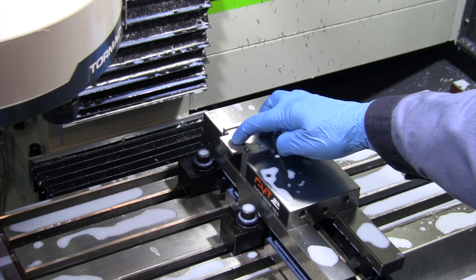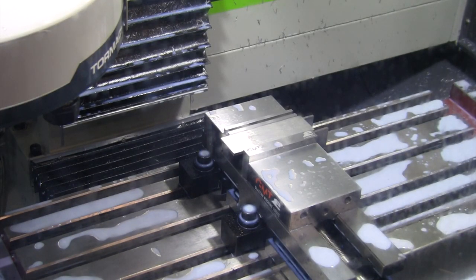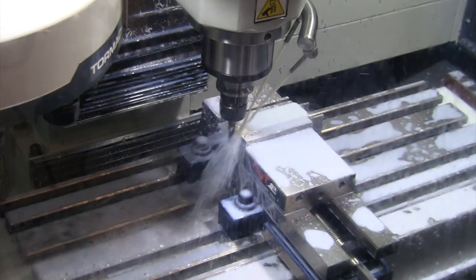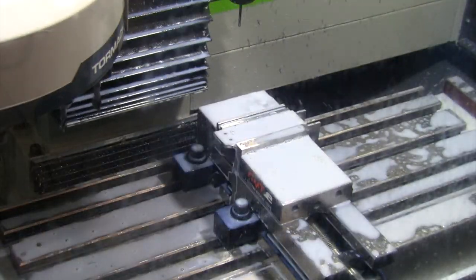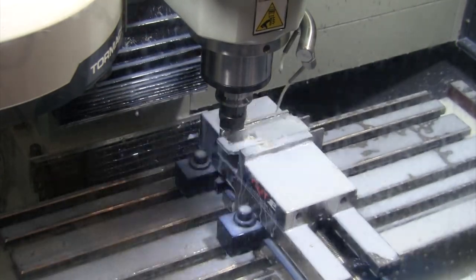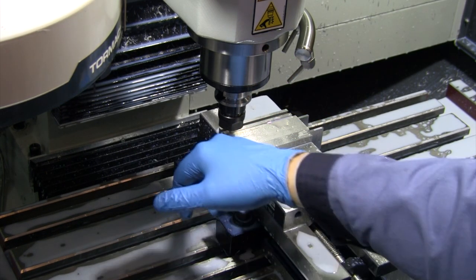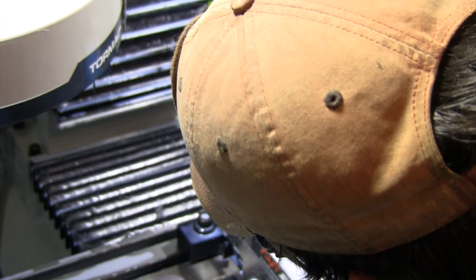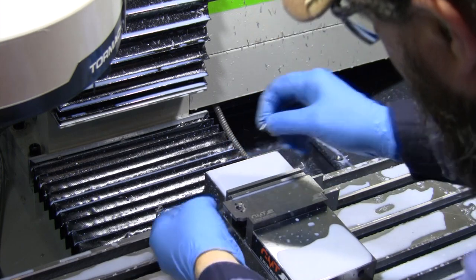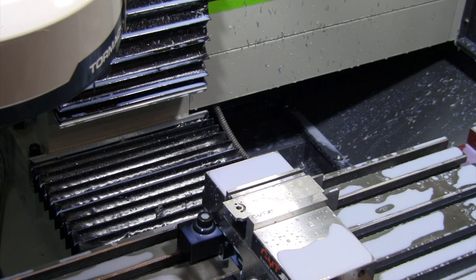Here we go with blade take number two — boring the quarter-inch hole instead of reaming it, everything else the same. I slowed the feed way down for that initial corner hit and then let it run pretty much normal. The bore did just fine — definitely a much better bore than last time. However, it ended up a bit too tight of a fit, so I'll go up and tweak the code to make it just a little bit larger.